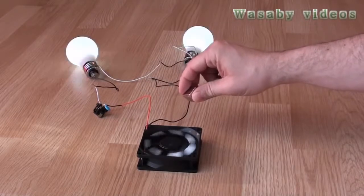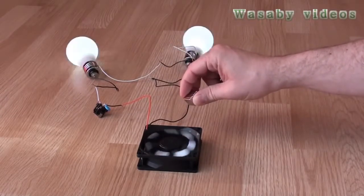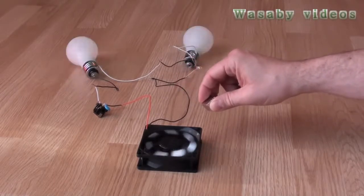The only problem is that — comparing to my previous presentation — we can now use light for more bulbs, but on the other hand it is blinking because of this capacitor, so that is also a disadvantage.